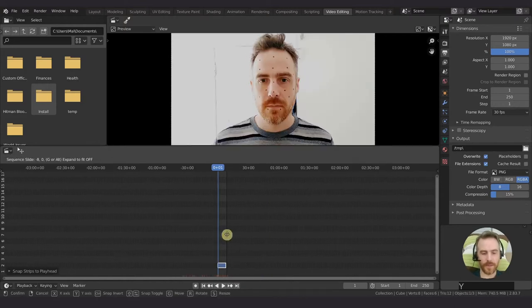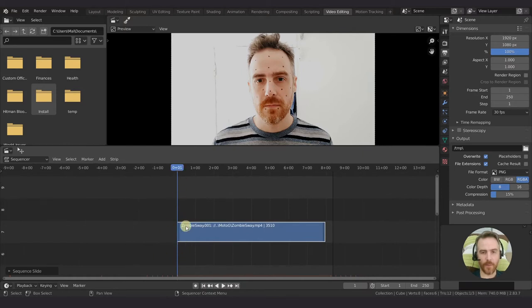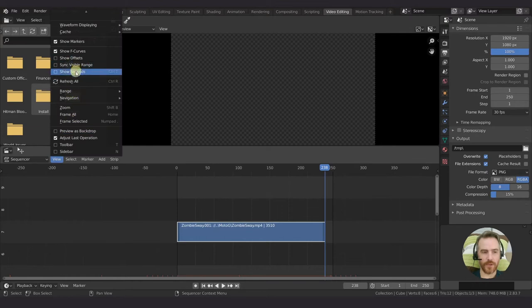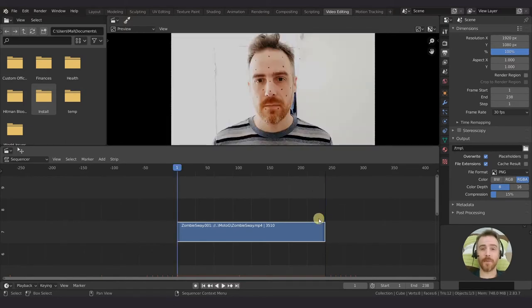This is really important - have the footage start at frame one. You'll run into problems with your tracking. Since we're going to be exporting an image sequence, it's going to start at frame one and label them one to however many we have, which in this case is 238 frames. Hover your mouse over here and Control-End to make that the end frame.